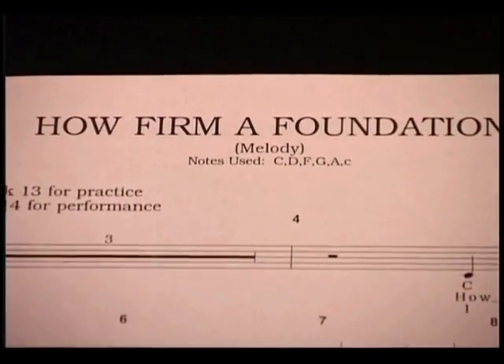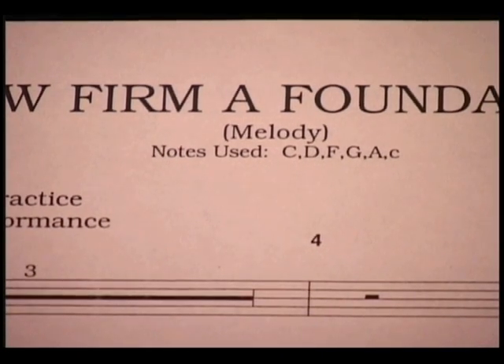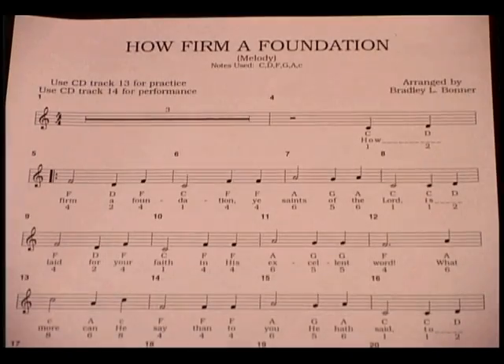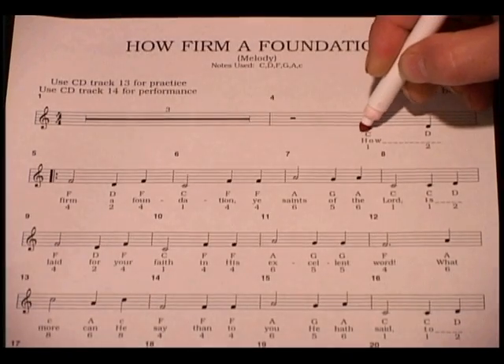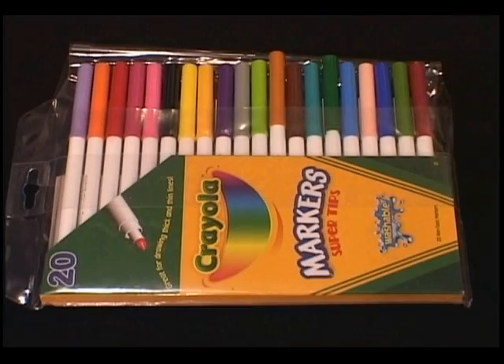The Sweet Pipes publications all have a list near the top of the page showing the bells used for each song. After you've determined the bells used for a particular song, you should prepare the music for the bell ringers. We recommend purchasing a set of color-coded markers.